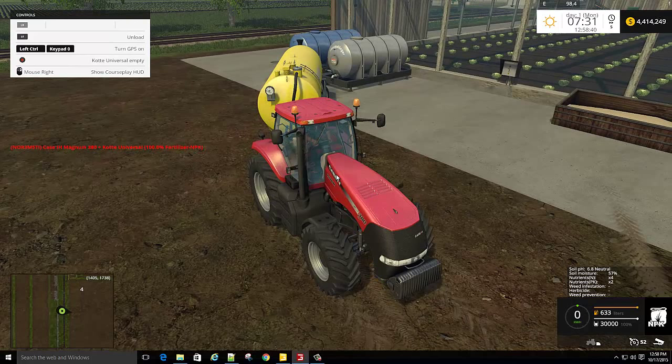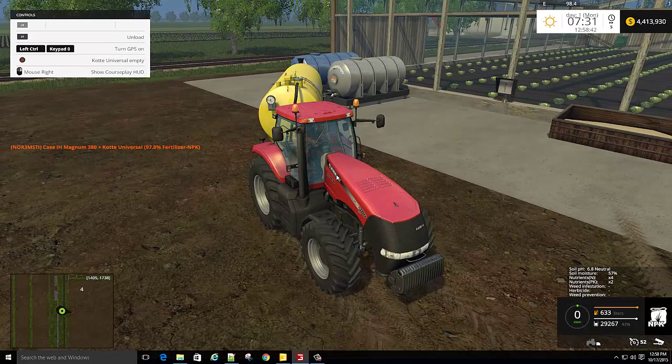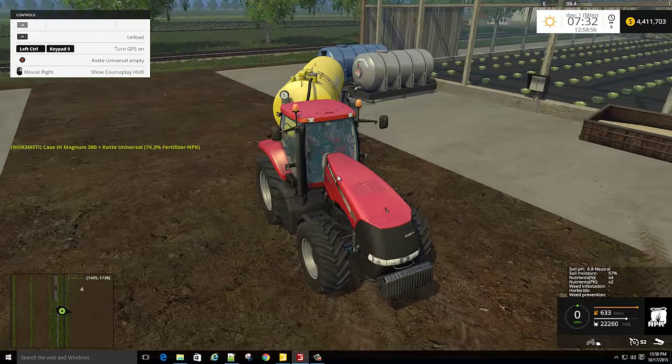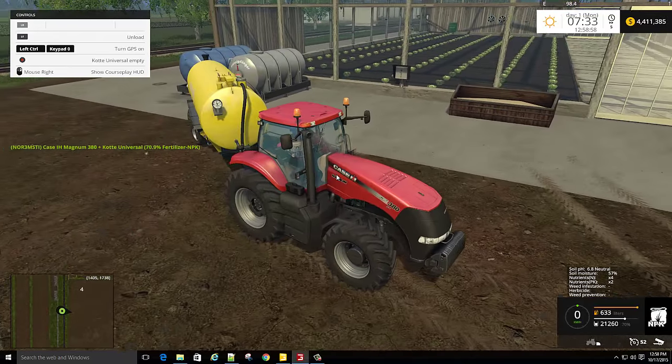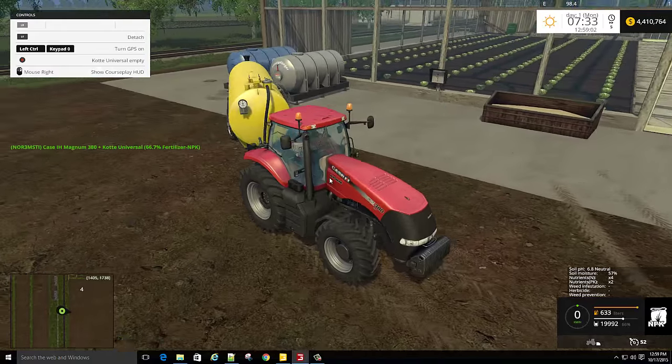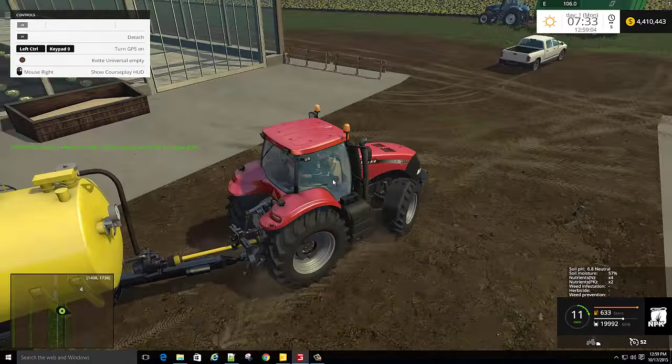I got fertilizer. Fertilizer goes in that gray aluminum looking tank there. I think it holds about 10,000. Each one holds 10,000 of water, fertilizer — I can't remember wheat. But the fuel tank over to the left doesn't hold quite as much.